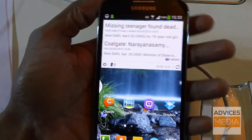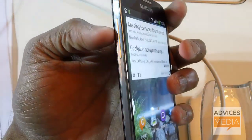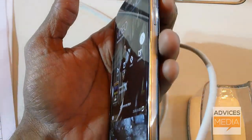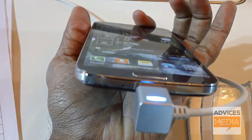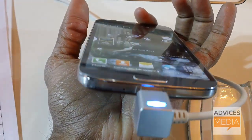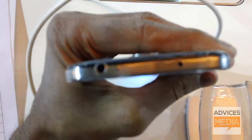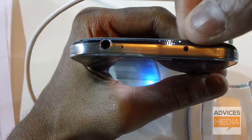This device comes with volume rocker keys on the left, and on the right you have just the power button. At the bottom of the device you have the microphone along with a micro USB slot, which you can use to either charge your device or connect it to a computer via USB cable.